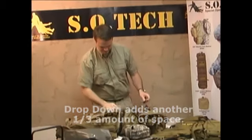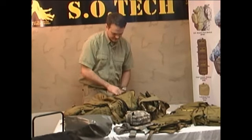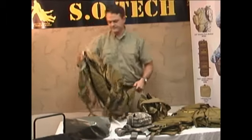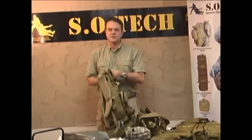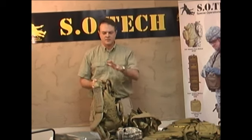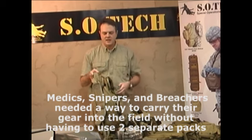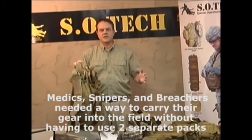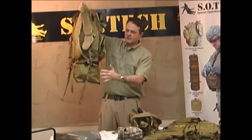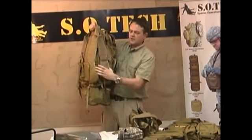You can take these straps, lengthen them, and run them back up to the Fast-Tex buckle to cinch and tighten the load down. The reason we did this: troops were coming to us saying that with a rucksack and the three-day assault pack they're issued, standard infantrymen only had to contend with a backpack and an assault pack. But the medic, the sniper, and the breacher would have separate three-day packs for their medical gear. When the platoon sergeant said drop your ruck and go to your three-day pack, the medic now had a medic pack and an assault pack. This pack combines survival gear in these pockets and puts medical or mission gear in the main compartment.